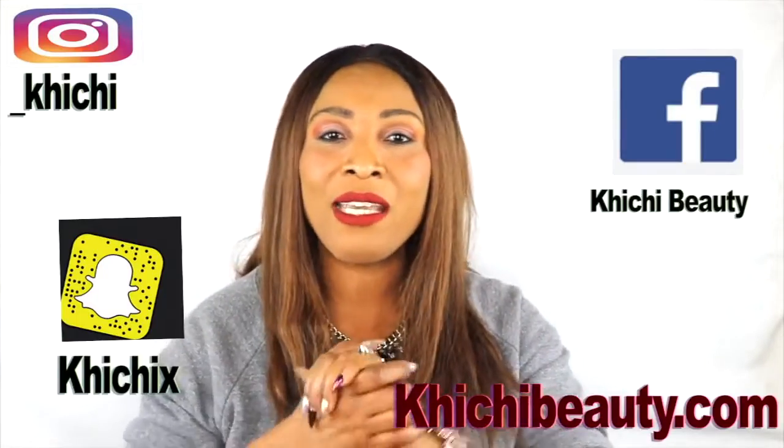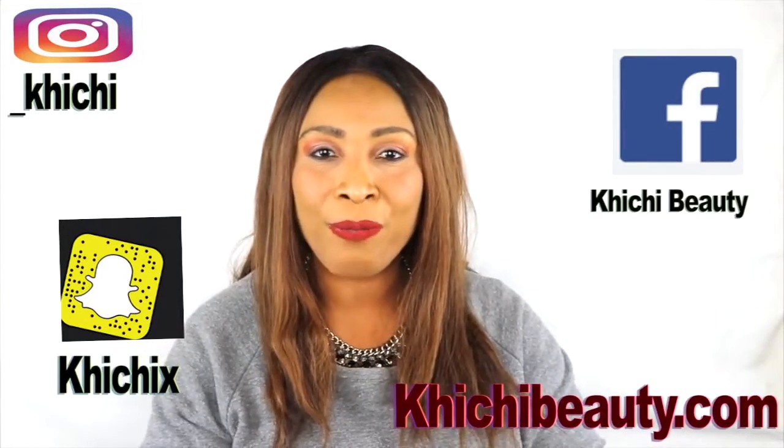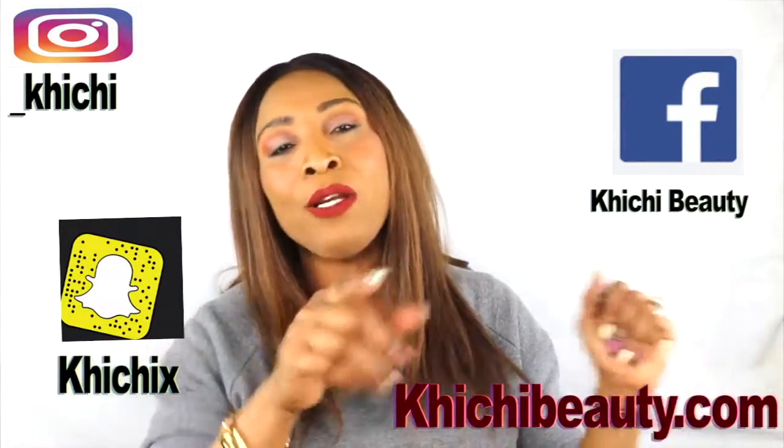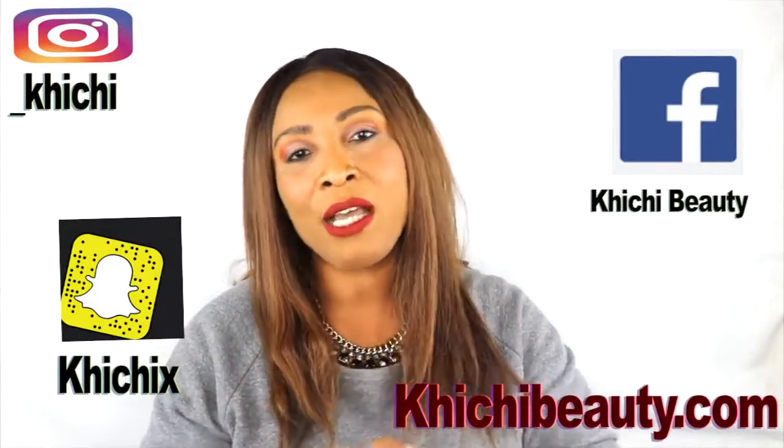Welcome to my channel and welcome to today's video. Today it's all about the eyes. I'm going to whip out a wonderful cream that is going to help get rid of all that is going on in the outer area of the eyes — the dark under-eye circles, the puffy eyes, and also the fine lines and wrinkles. Come with me to the kitchen and I'll show you how to whip this up in no time. I will also show you how to apply the cream for best results.